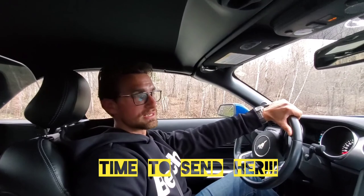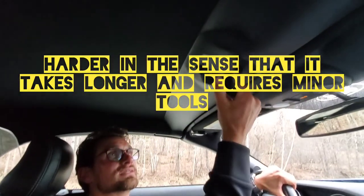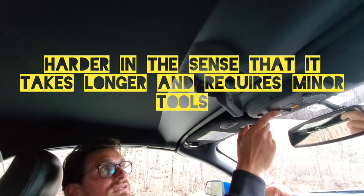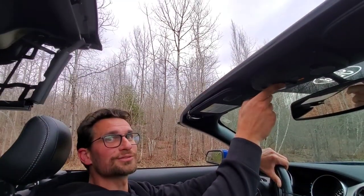We've got the plexiglass wind deflector. I've had the mesh one before and I find this cuts the wind just a little bit better. It does get scratched quite easily because it's not made of glass — it's made of plastic. So it scratches easier and it's harder to install, but the results are great. Turn the handle, press the button — there goes the top.